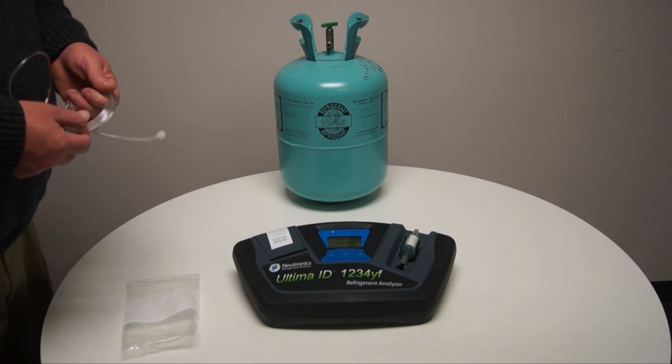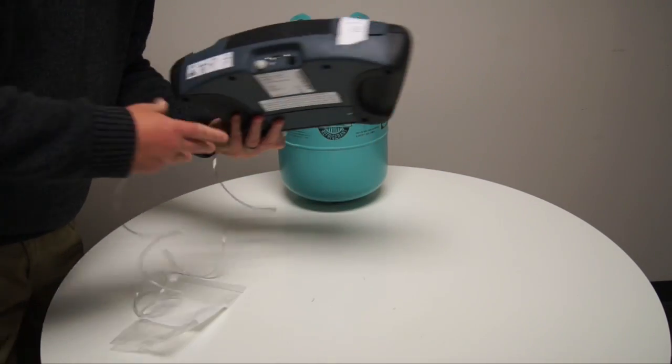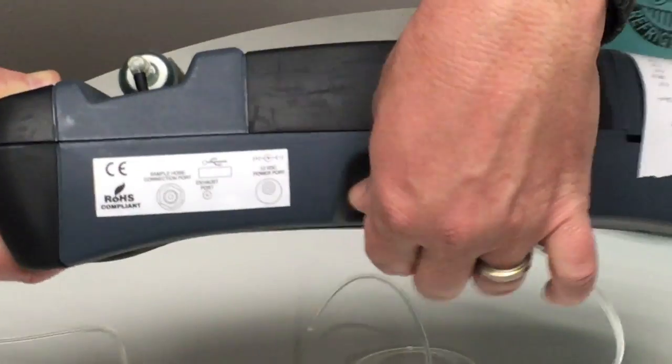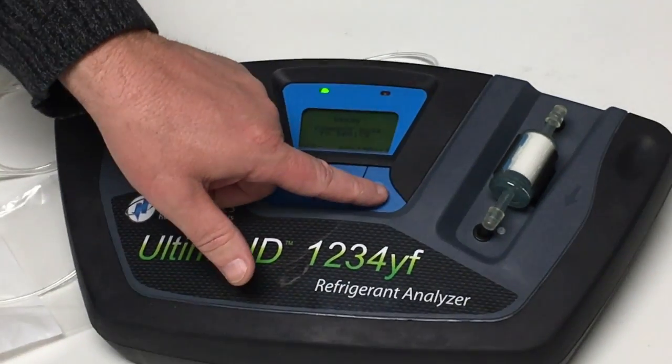The device is now ready to calibrate. Connect the hose to the back of the device and press the calibrate button. Calibration will take approximately 30 seconds.